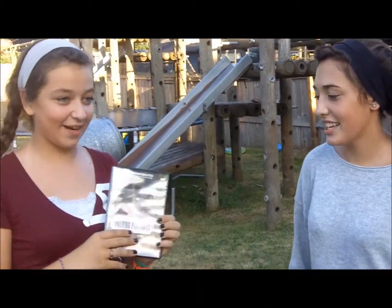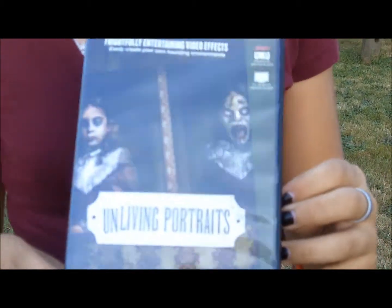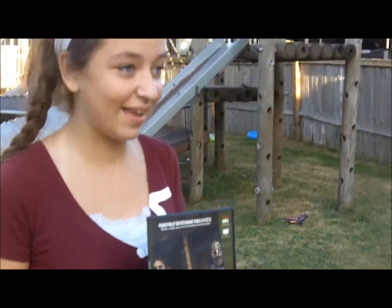So today we're going to teach you how to make an Unliving Prop — an Unliving Portrait Prop.